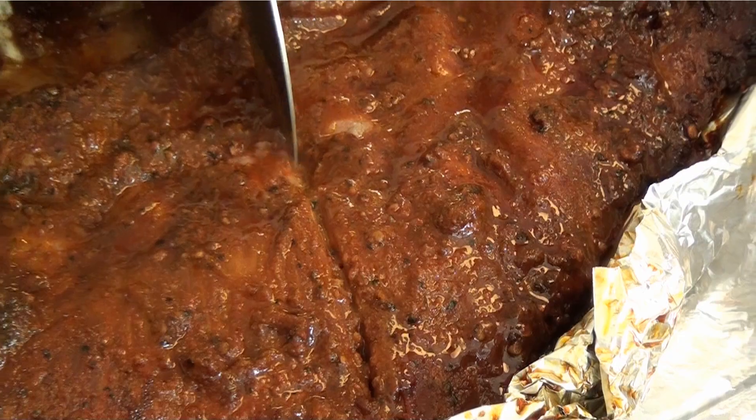I just cut my ribs out of the oven. Let's see what we got. Look how tender that is.